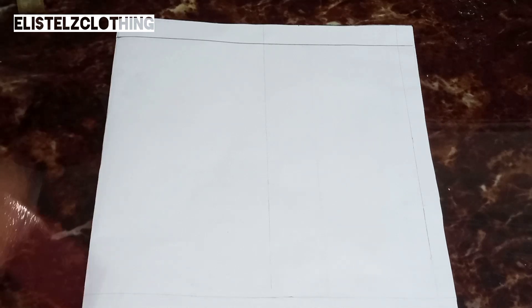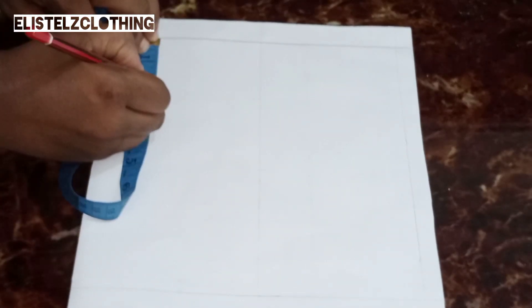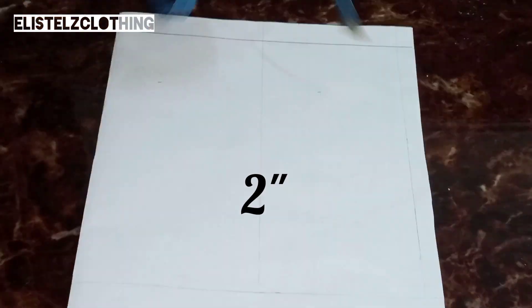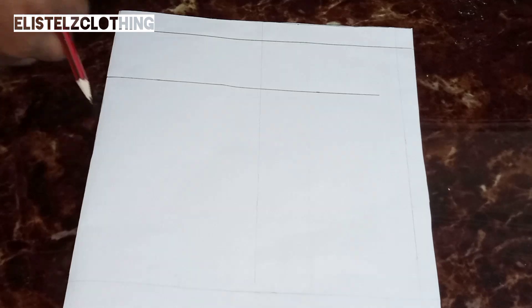The first thing I did is get my pattern paper and I just drew a marginal line — it's not compulsory but it's just for clarity. Now this pattern paper is unfolded. The height of the sleeve is two inches, so I'll go ahead and make a mark there. I just connected it with a straight line.